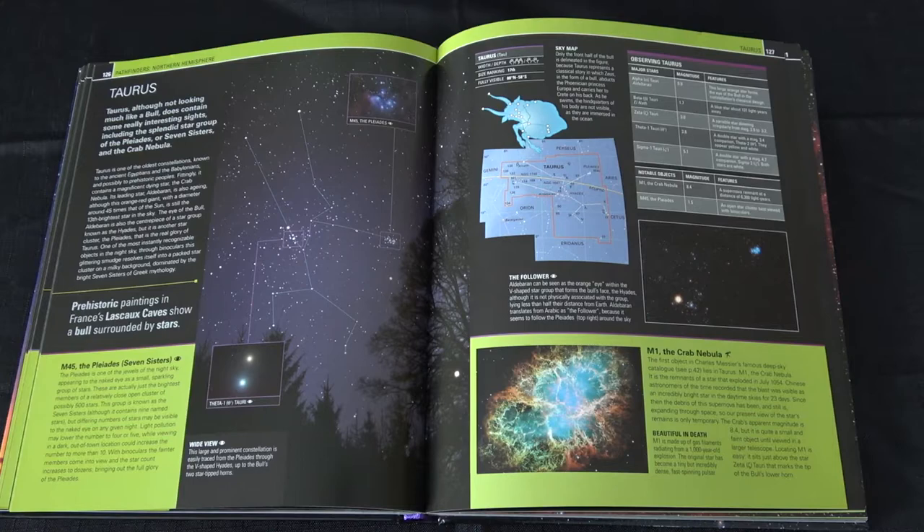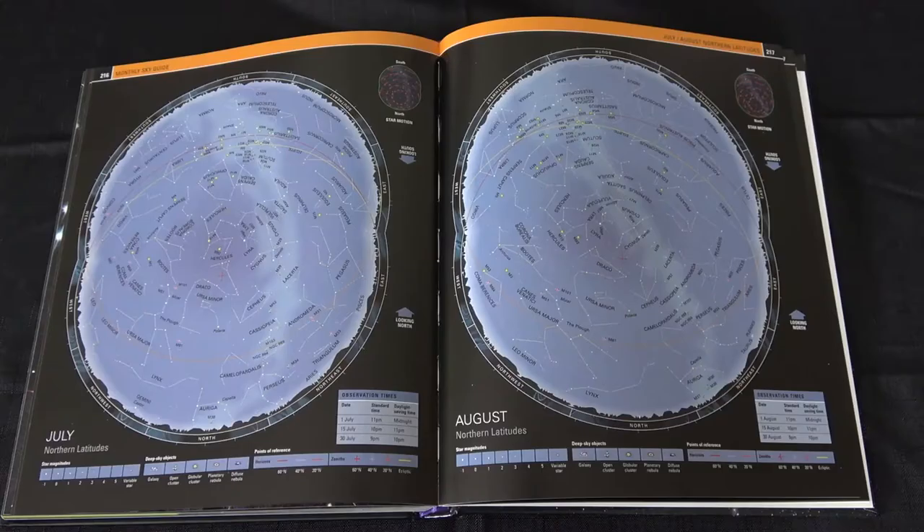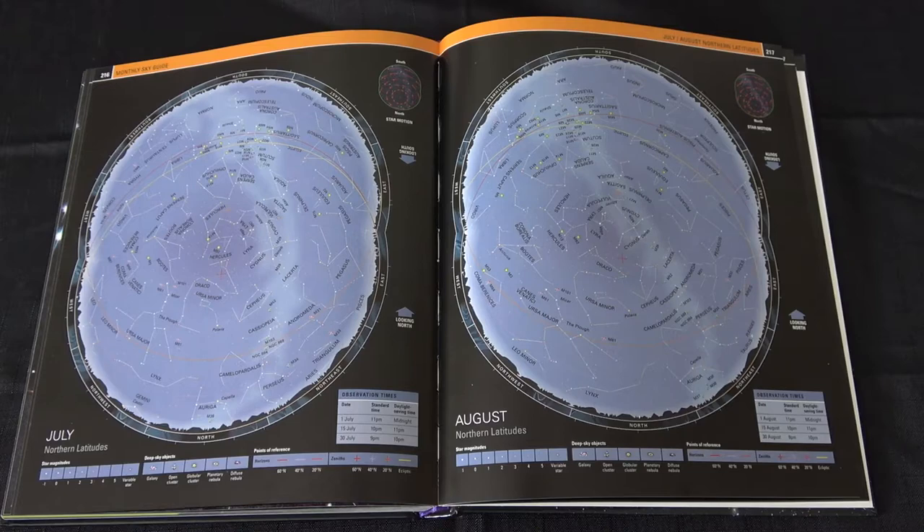This is my favourite part of the book, where it talks about the deep sky objects and the different things that you can find within the night sky. It certainly details a lot of information in terms of what you'd be able to see and the size of them. Also included with this book is a monthly sky guide, as seen here — that is really handy.